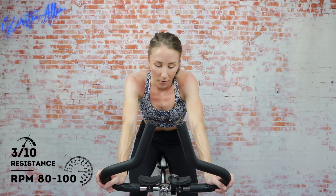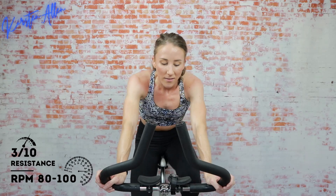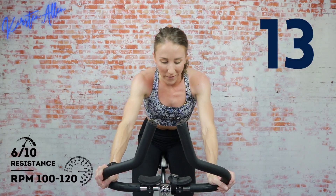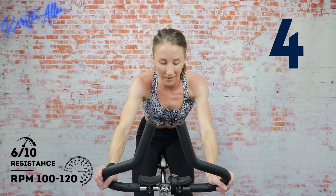All right — level 6 sprint, two, one — in the saddle, find that tension. Amazing work, we're gonna stay here for the full 60. Increase it to a level 7 climb halfway through — it's gonna be brutal, keep pushing. Ten — get ready to climb in the saddle. Three, two, one — find that seven. Let's go, keep those RPMs above 60.